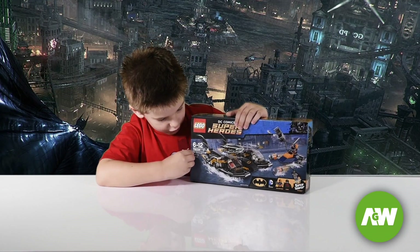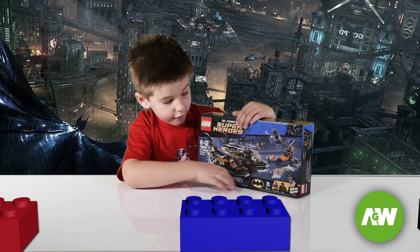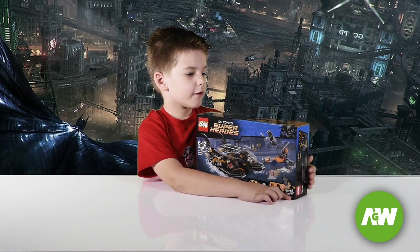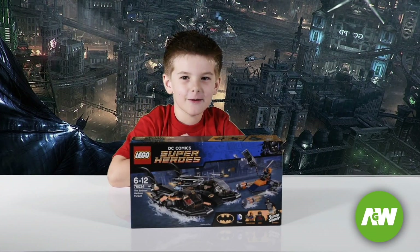The Lego is called the Bat Boat Harbour Pursuit. The characters are Deadstroke, Robin and Batman. Also, we'll see how far the Superjumper can jump later. Let's build this Lego.